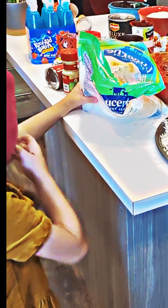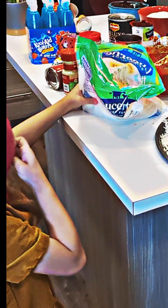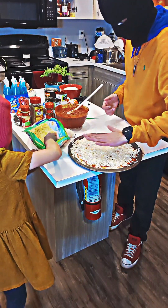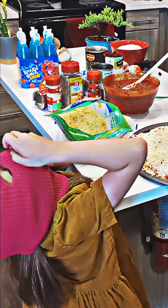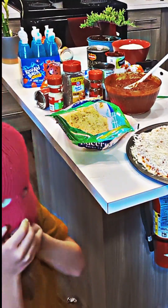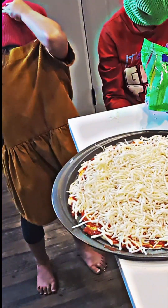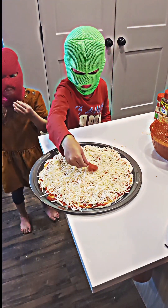Get those pepperonis open, let's pop them on. Yum. I want to eat some of the cheese — is it good? Oh, he wants to flip them. Okay, we got the pepperonis. It smells so good. Let's get the pepperonis on there. Oh, you like that mozzarella, don't you?